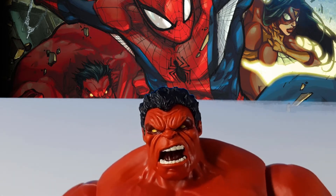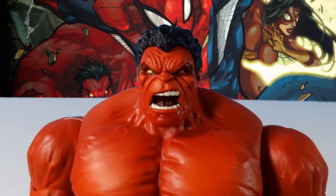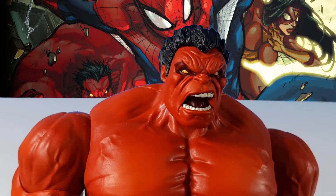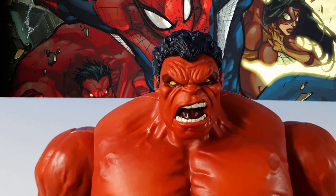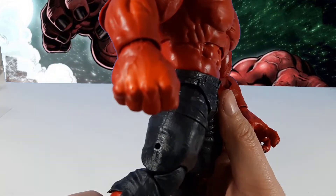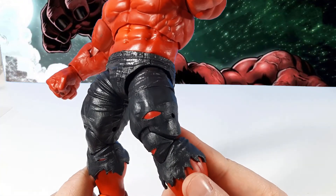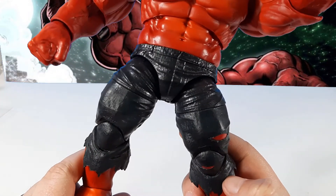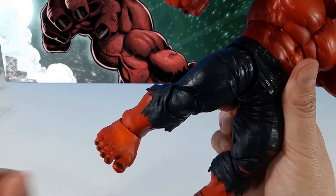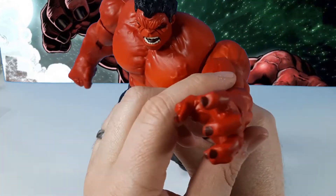There's just something about it that screams Bruce Banner Hulk, not Thunderbolt Ross Hulk. Maybe it's the nose — I'm not sure. Leave a comment down below and let me know what you think. Even the texturing and design of the pants is very realistic yet comic accurate. You can see it's got some denim texture to it, as well as stretching and rips which come off the leg — a nice touch. His toenails are even a different color, as well as his fingernails, giving them a different distinction from the rest of the red on him.